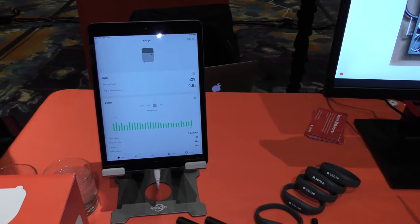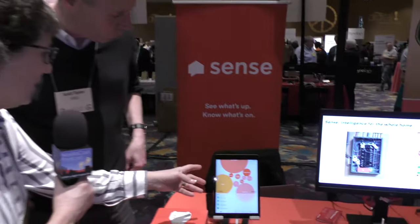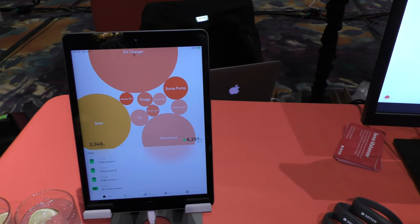For audio listeners, the graphic is showing us fridge, sump pump, solar, microwave — how is it figuring that out? We sample the electricity usage at a very high rate: 41,000 times a second. When you're looking that closely at the electric signal, you can see little unique signatures when a microwave comes on or when a front-loading washer powers up. The algorithms use machine learning, and based on all the homes we have installed, they're able to figure out what each signature usually looks like.